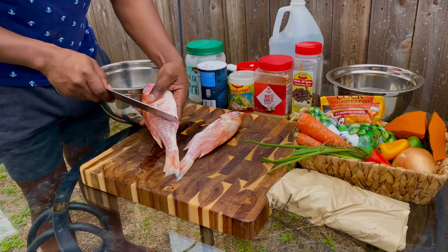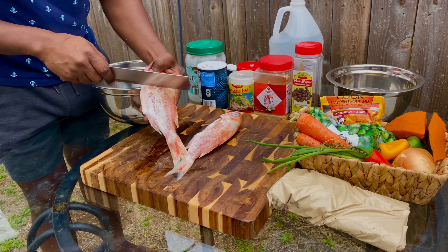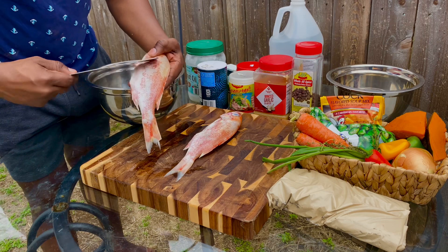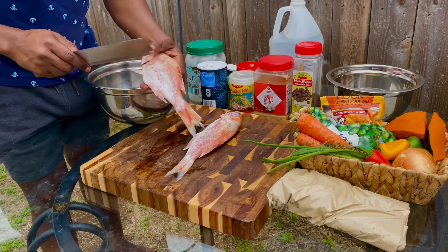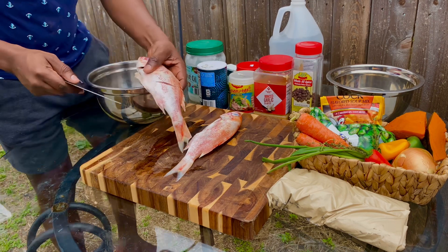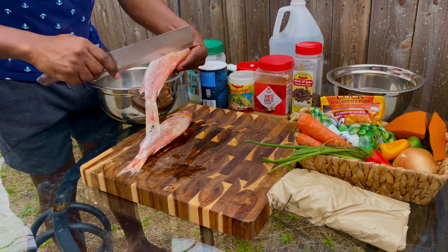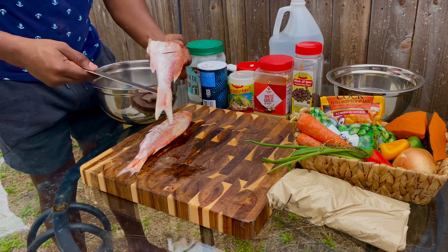We're going to put a couple slices on our fish — so the seasoning can get in there better. The seasoning soaks into the fish better when you slice it, yeah, like a marinate.